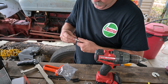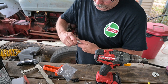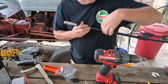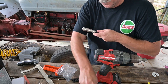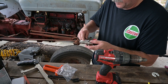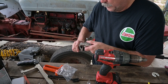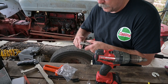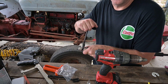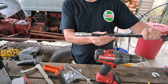Now go ahead and thread your connector together. You're going to get to a point right here where we have this small gap, and you're only going to need about a quarter turn with your wrenches in order to complete your connector. Snug is tight. And our connector is complete.